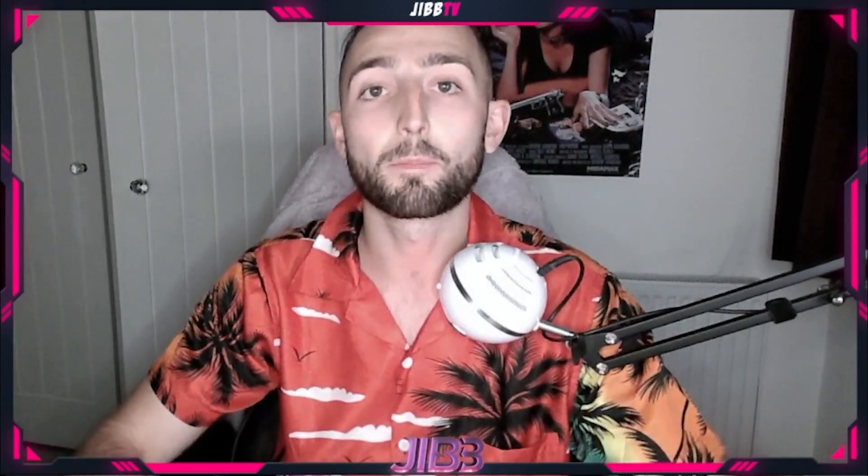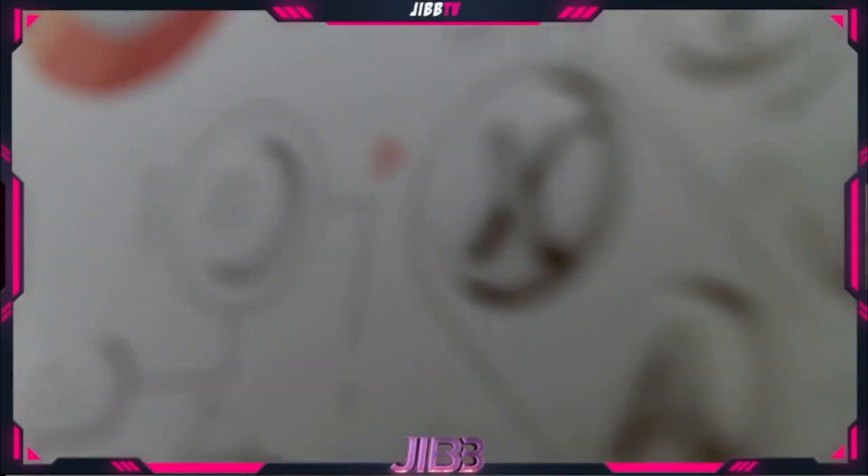It's your boy Jib back here with another video. Today we're going to be going over the Starfield headset and Starfield controller. Without further ado, let's jump right in — let's start off with the controller.